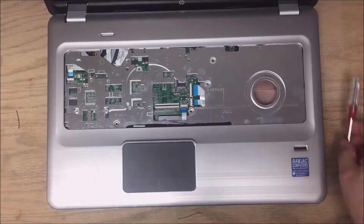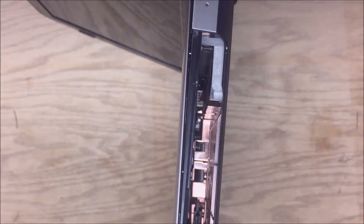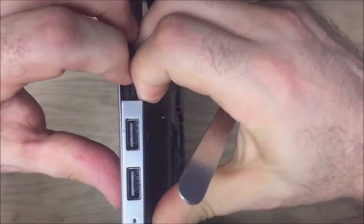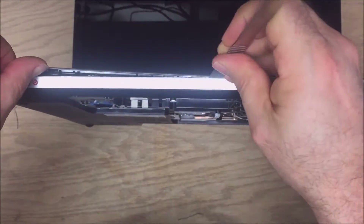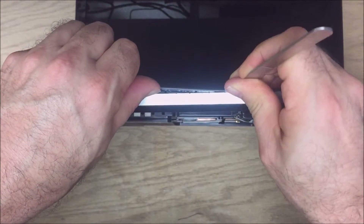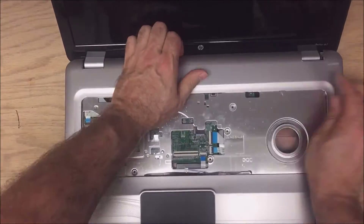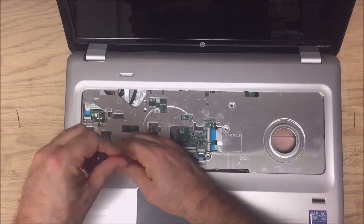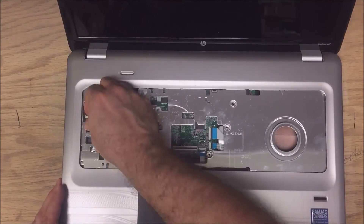We'll flip it back over and pop the keyboard out. There are two screws here — I missed one, I got in a little bit of a hurry. You'll see my faux pas here in a minute. Just kind of work it apart; I found the other side is a little easier to start. Work your way around, don't force it — it'll come eventually, you just have to find where the divots are. And hey, guess what — you forgot a screw there.